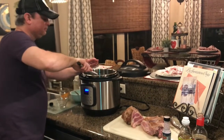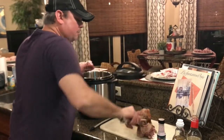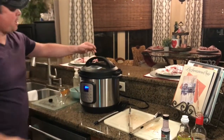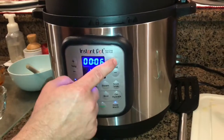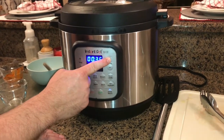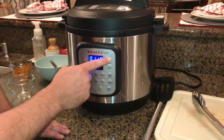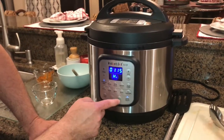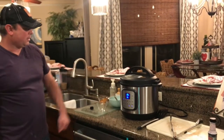Now it's time to add the meat back to the liner. I'm going to add the seared meat back in, put the lid on, and set it to the sealing position — on this model it's already there. Pressure cook for 75 minutes — that's an hour and 15 minutes. We're also going to do a natural release. Hit the start button and we're going to let it cook.